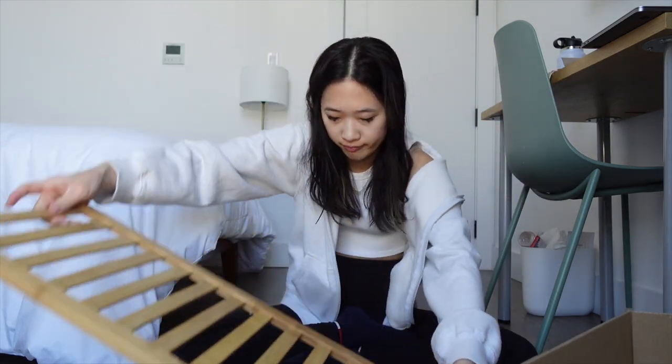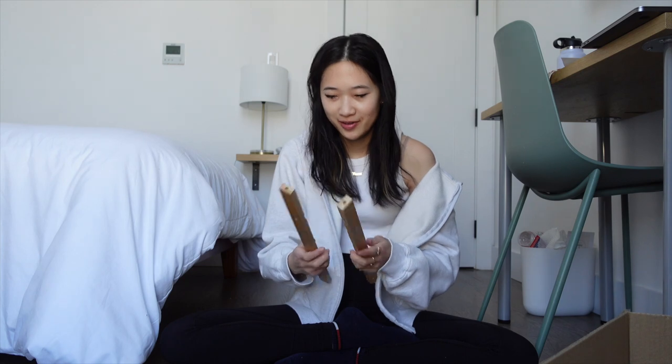Something that I failed to consider — I don't have a screwdriver. Let's see if we can do this without a screwdriver. We got the three tiers. What do I do with these? Okay, maybe I should actually look up the instructions.